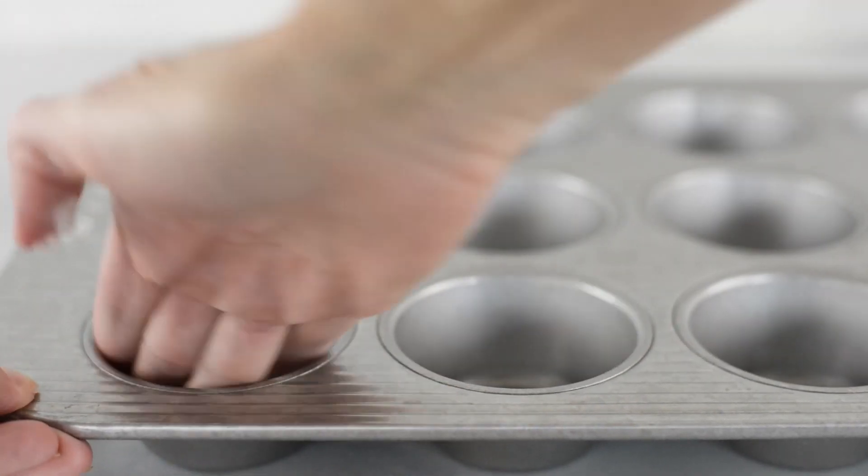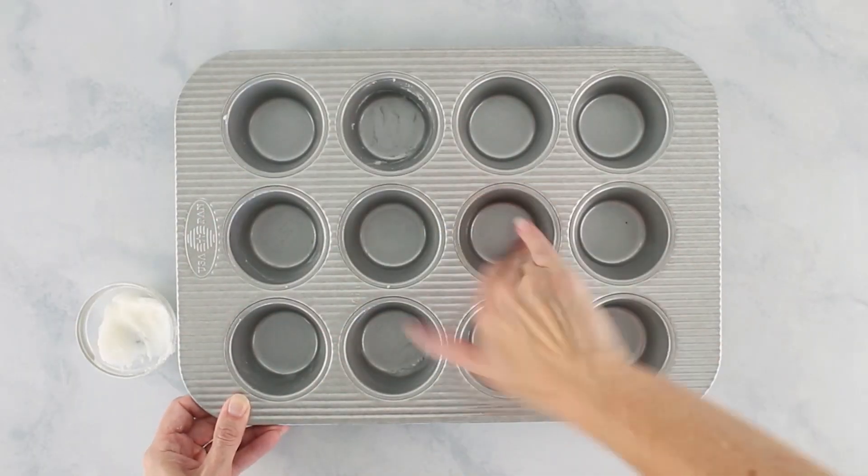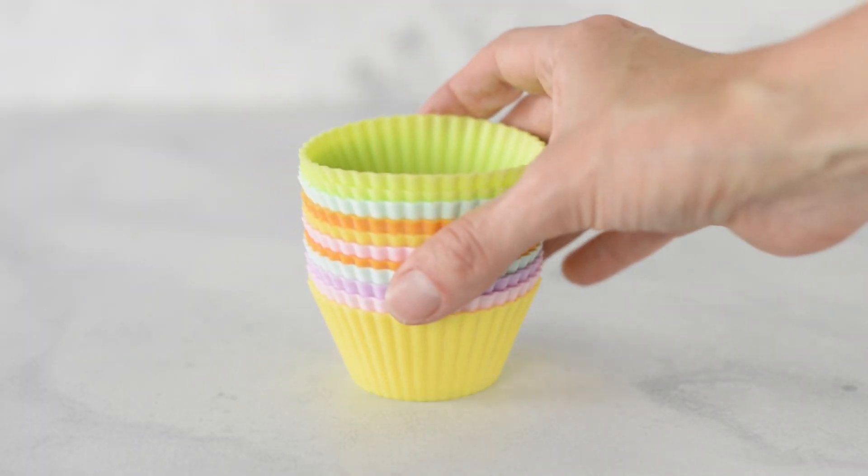Let's get started by preheating our oven to 375 degrees Fahrenheit, and we need to grease a 12-cup muffin tin with a little bit of coconut oil. If you didn't want to use coconut oil, you could use grapeseed oil or olive oil, or you could use some cupcake liners.